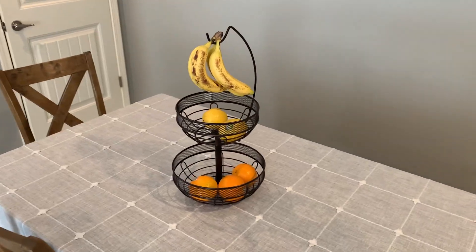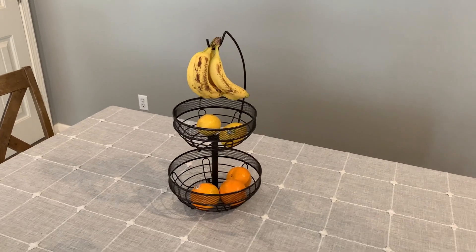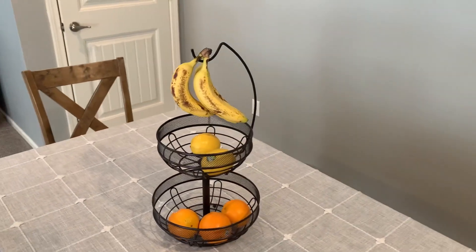Hey guys, here's a video review of this fruit basket holder with a banana hanger. And if you are looking at getting this, a couple things you should know.